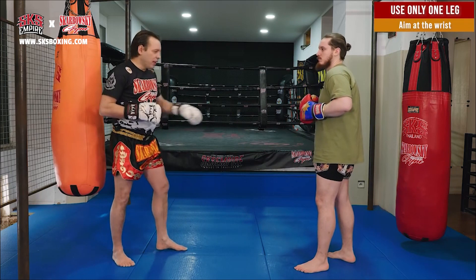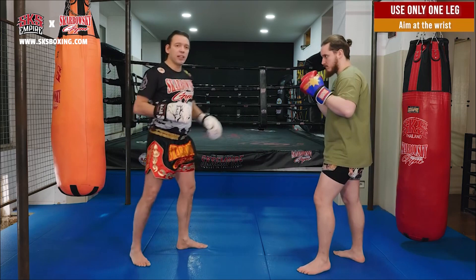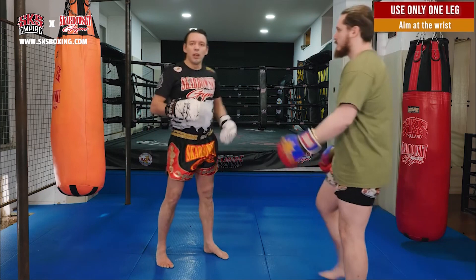If I kick in the waist, it's easy for him to block — bam. But if I kick up, bam, I go over his knee. And that's a kick that's very hard to block.